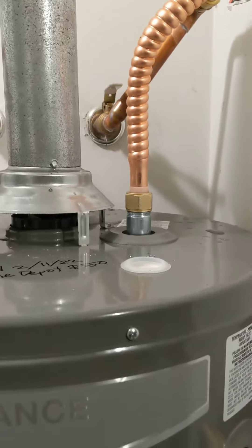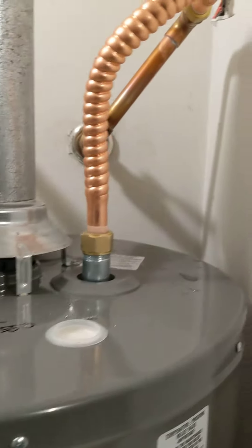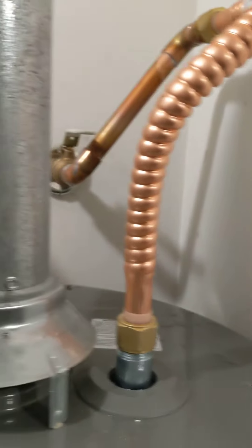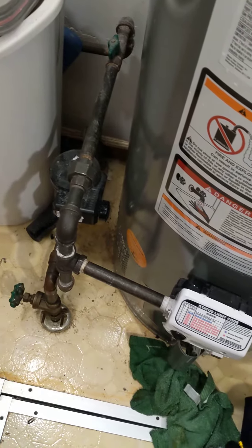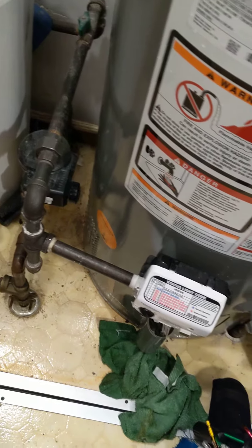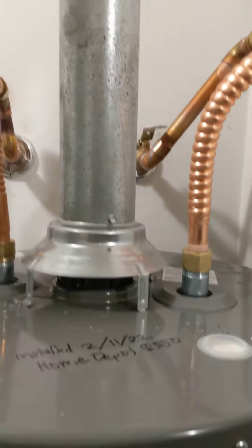Just got done installing a new hot water heater from Home Depot. Installed a new valve and a new connection. Changed the gas line a little bit since it didn't line up. Kept the same flue.